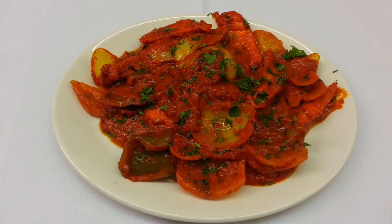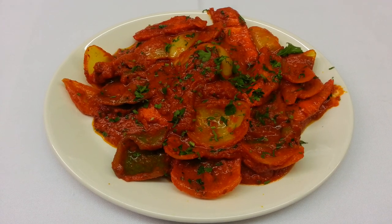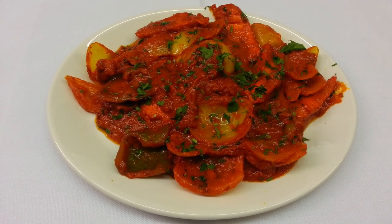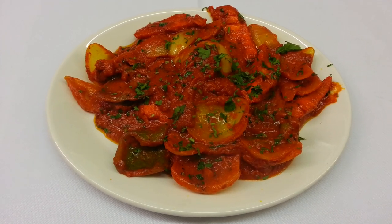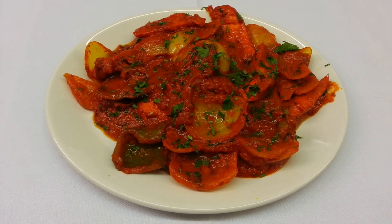Here we are ladies and gentlemen, this is our final product — our Chicken Nuabi. Hope you liked this video. Please kindly log in to my website www.indianrestaurantcooking.com, and also please subscribe to my channel and click the like button. Once again, thank you so much for watching the video.